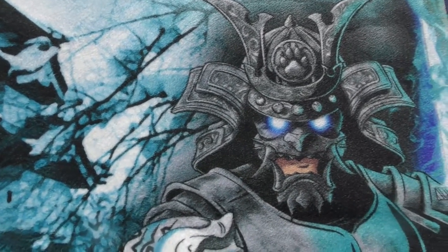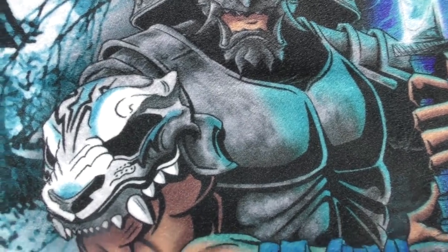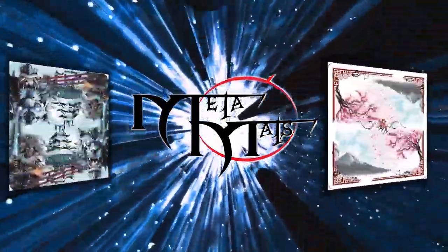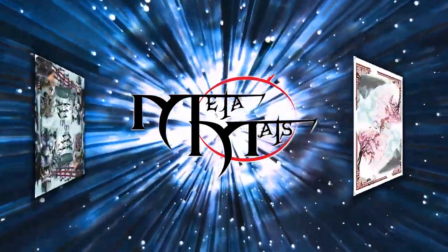Here at MetaMats.com we have one goal and one goal only, and that is to prepare you to win and win with style. So what are you waiting for? Visit MetaMats.com and buy a mat, not a mousepad.